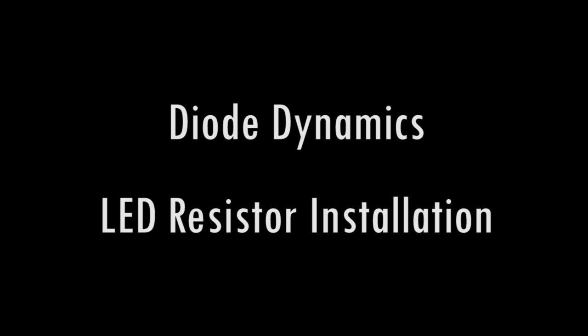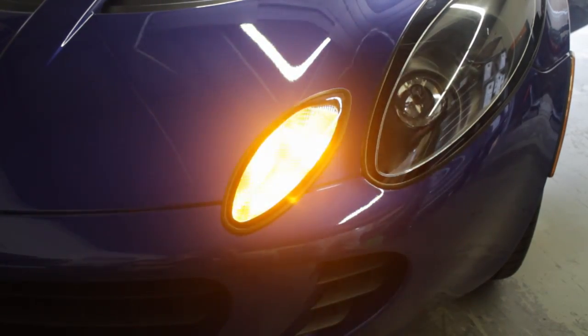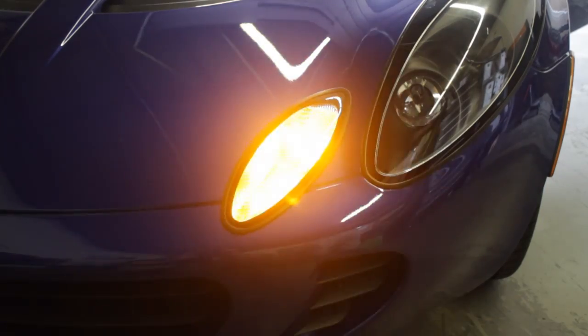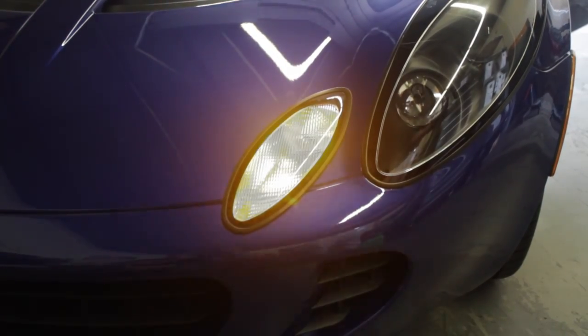Hi everyone, this is Paul with Diode Dynamics. Today I'm going to be narrating a resistor installation video. As you can see, we installed LEDs on this Lotus Elise and we got some hyper blinking, and that's due to the vehicle thinking the bulb is out because the LEDs use a lot less power. We can fix that by installing resistors.